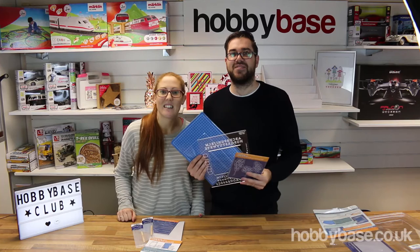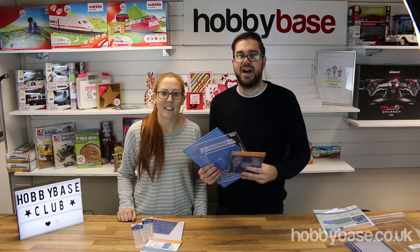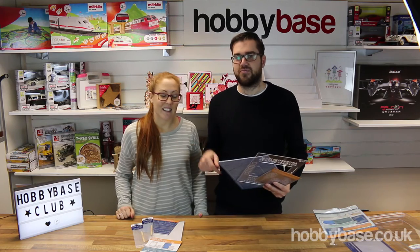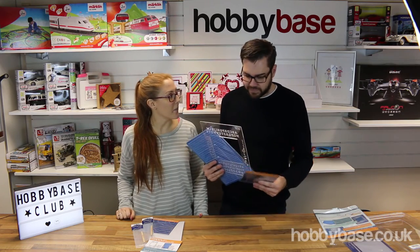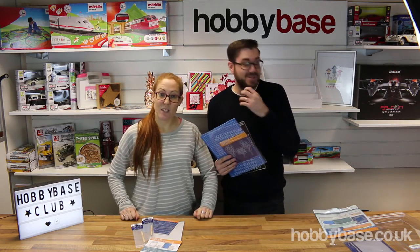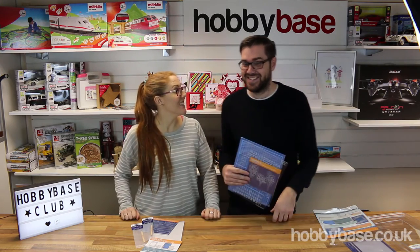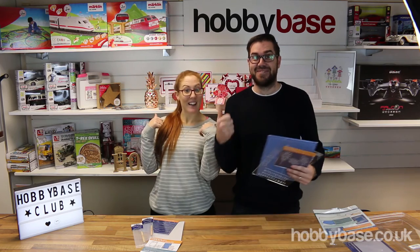Thanks for watching this video from us at HobbyBase. If you liked the video, press the thumbs up button and if you've got any questions or comments just write them down below. We'll see you in the next video — keep crafting!